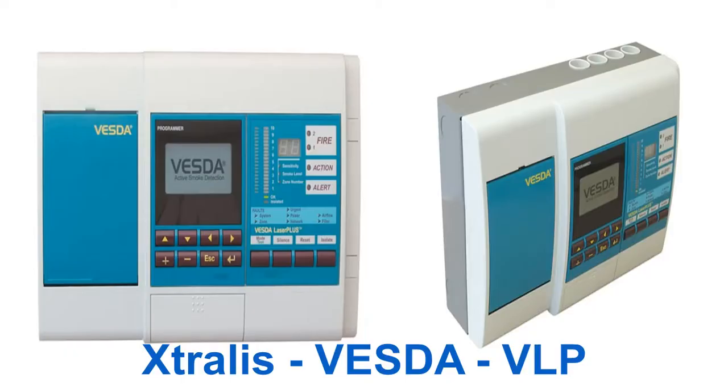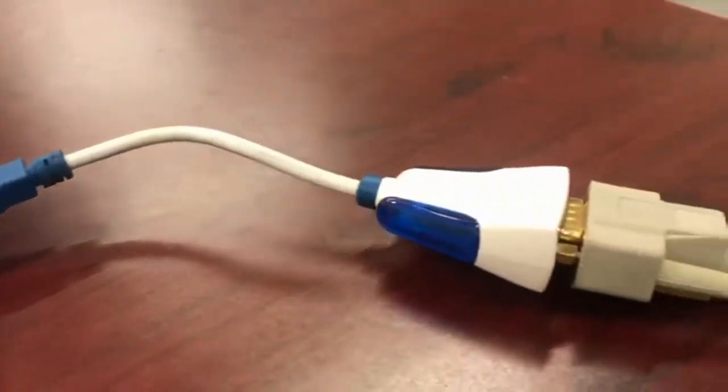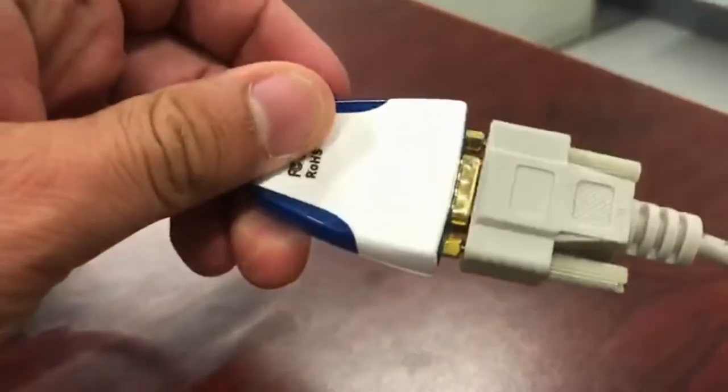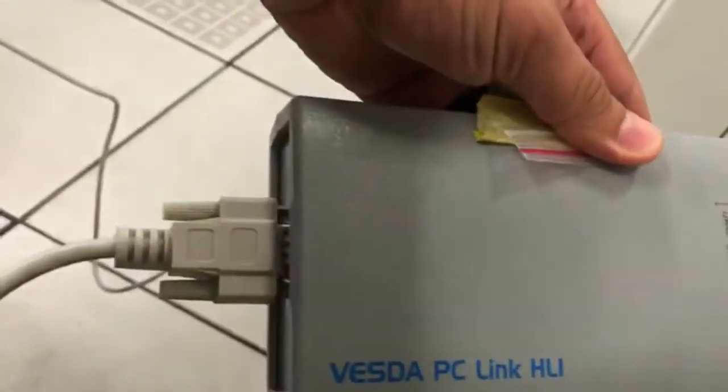Today we are going to see how to connect VESDA VLP with VSC software. For the connection, we need a USB to serial interface cable, a 9 pin serial cable, VESDA PC Link, HLI Converter, and a 15 pin serial cable.